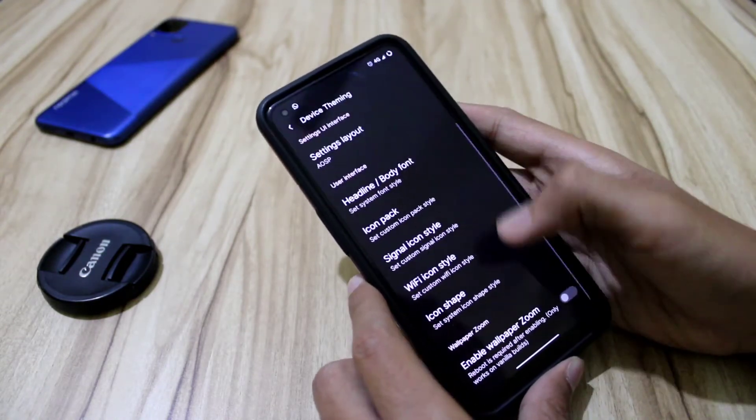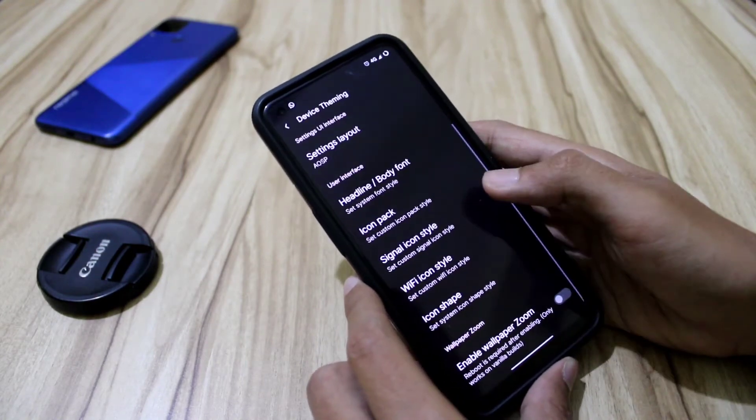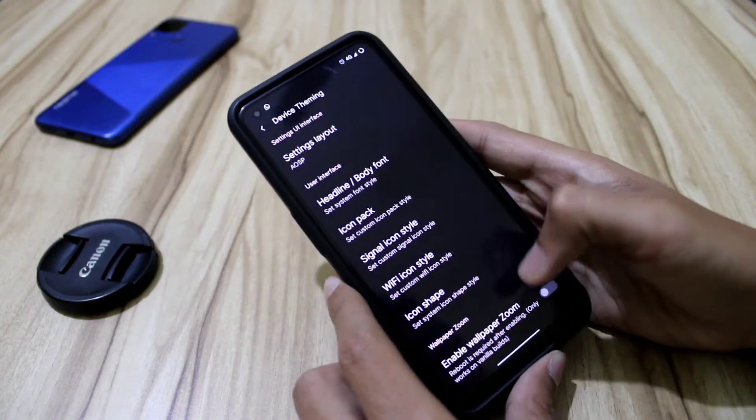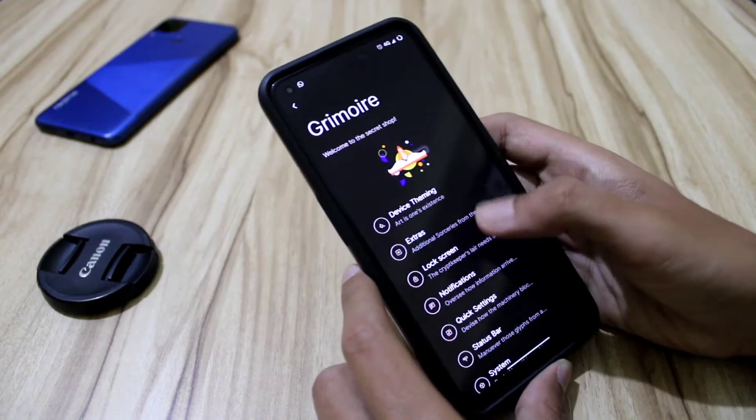I have been using this ROM for two to three weeks and it has never lagged. That was a very minor hiccup. Volume upper zooming is also an option there.